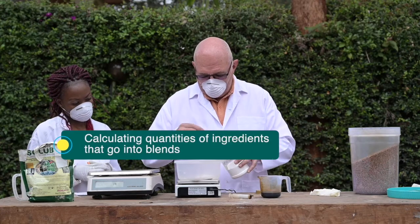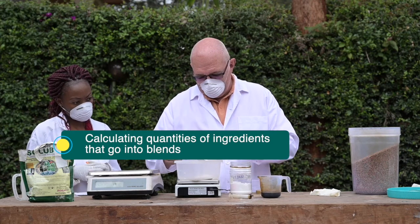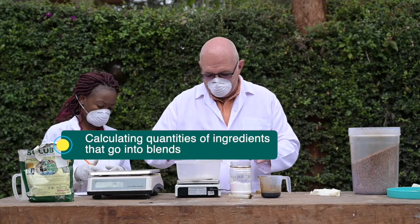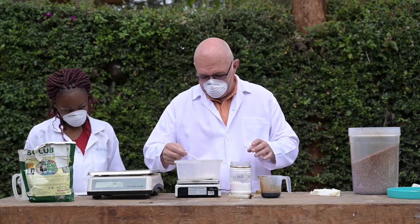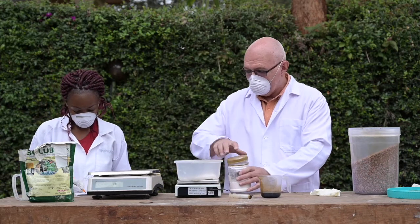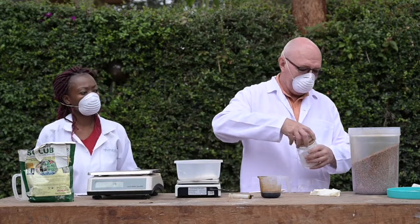Before we begin blending, we must first calculate the quantities of ingredients that go into blends. For the purposes of this video, we will not go into detail regarding ingredient calculations. You will, however, need to follow these six steps.